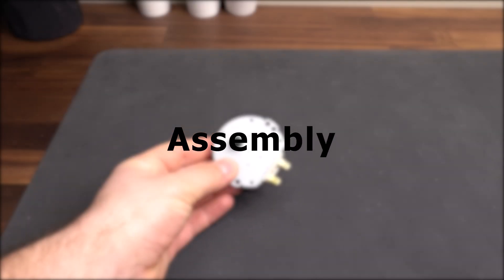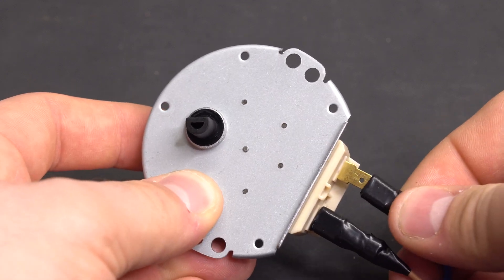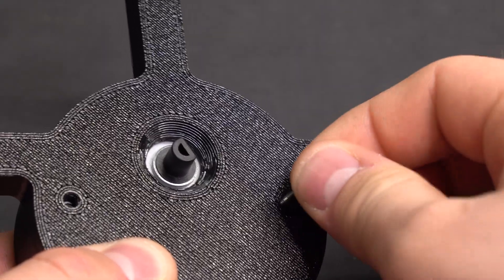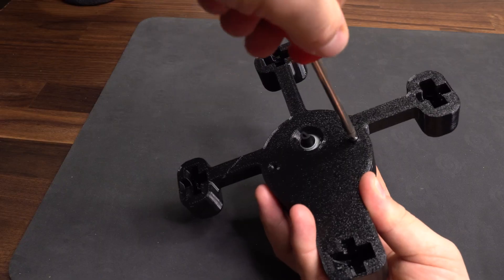The assembly is super simple. First, we grab the motor and attach the flat connectors from the power cable. Then we place the motor into the main printed body with the shaft going through the hole in the middle. Next, we insert the M3 screw and attach it with a nut on the back side, and repeat this for both sides.